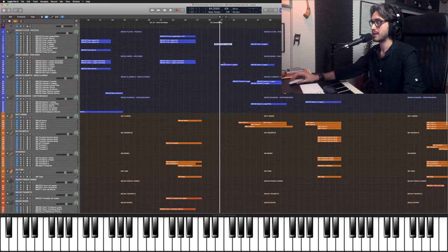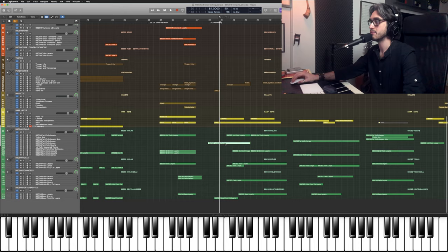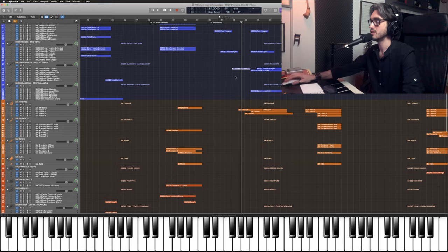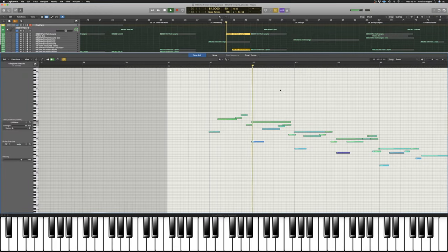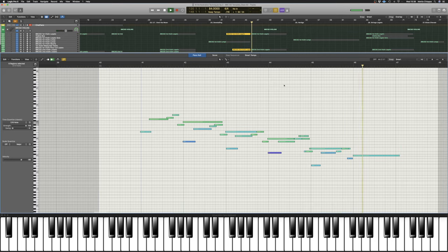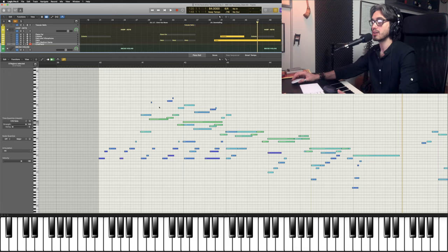The melody is being passed from flute to oboe, to violin one, clarinet, and then French horn. And in order to glue all these things together, we also have Celeste and harp. Rather than playing a bar-long phrase like the other instruments do, they play a two-bars-long phrase, so it creates some slightly smoother transitions.